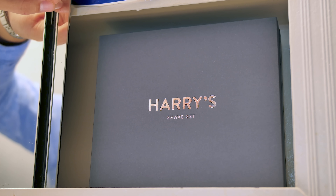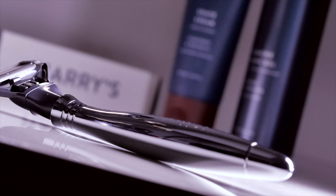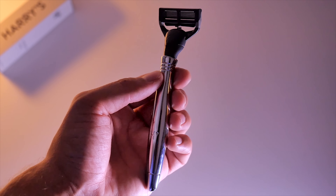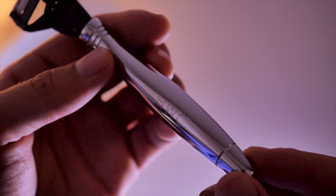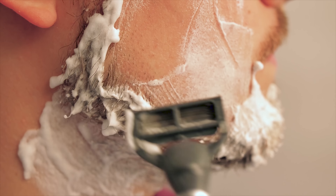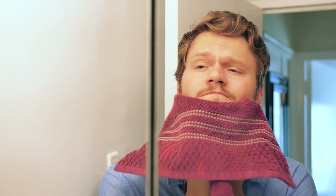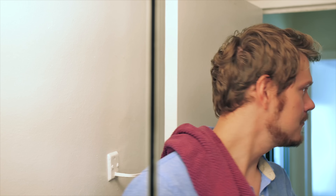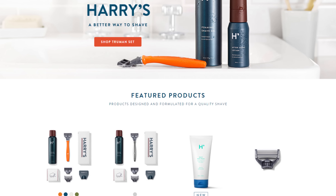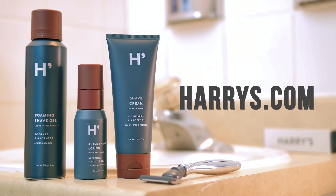Have no fear, Harry's here! I was due for some new shaving products and after trying out Harry's you can get a custom engraved handle and quality blades, and I won't have to worry about shopping for shaving products anymore. Sharp blades, great handle and smooth gels. Visit harrys.com to get started and get $5 off your first purchase using our code HWC at checkout — Harry's.com, a quality shave for every day.